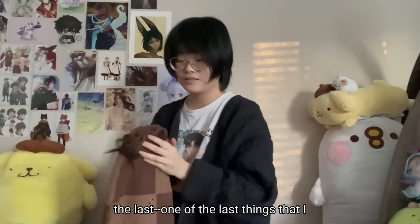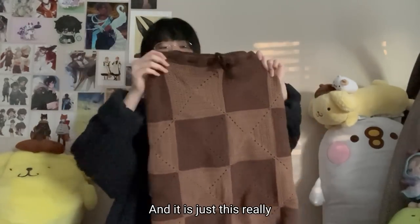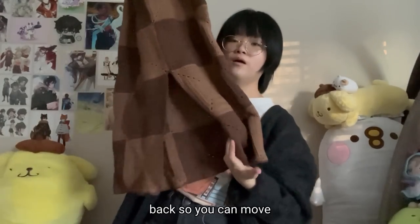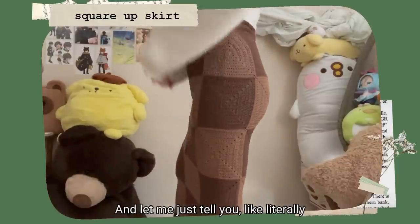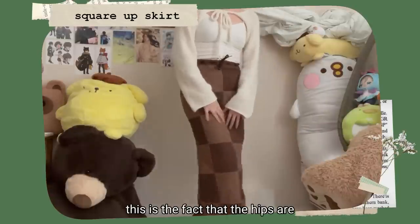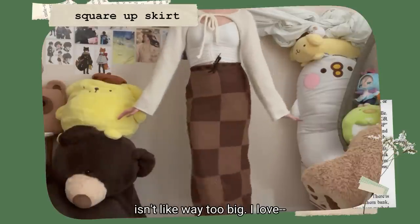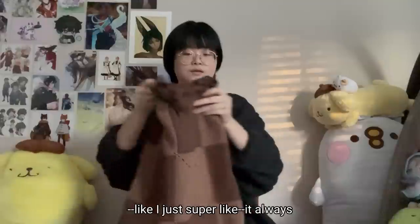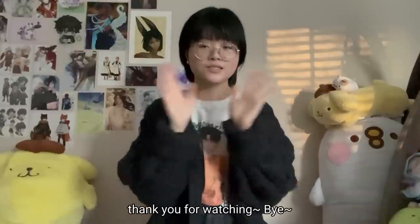The last item is the Square Skirt by Angel — a really gorgeous granny square skirt with a slit in the back so you can move around easier. It's in two colors because I just love brown, and the best thing about it is the hips are shaped super well so it hugs your body and the waist isn't too big. I also love checkers and gingham prints in general — they always look so good and cute. And that was all — thank you for watching, bye!